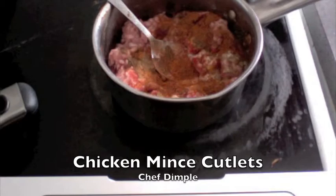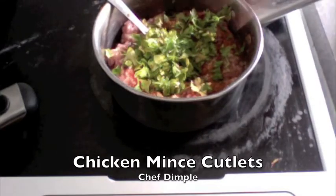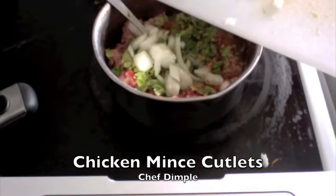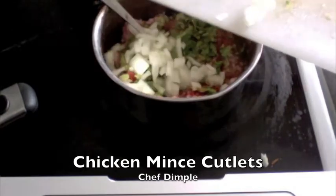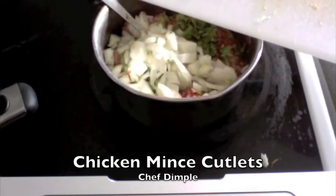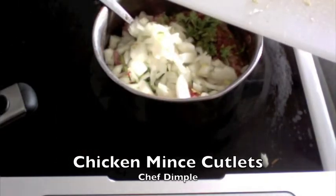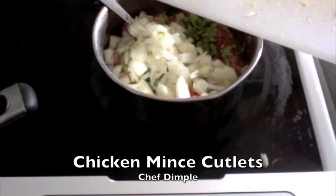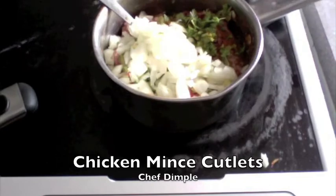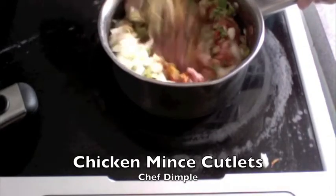Now I'm going to sprinkle some coriander, add half an onion finely chopped. The onion gives a nice crunch to your cutlets, but in case you don't like them and you don't want them to come into your mouth, it's your choice. However, these cutlets are really made with raw onion as well.